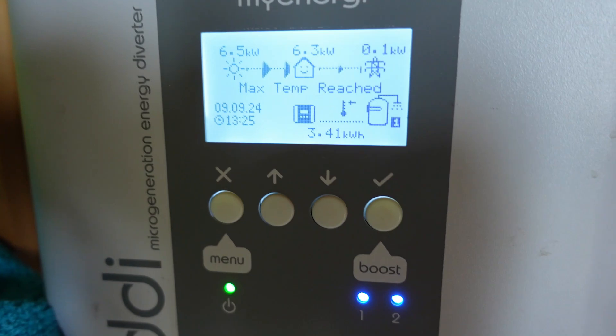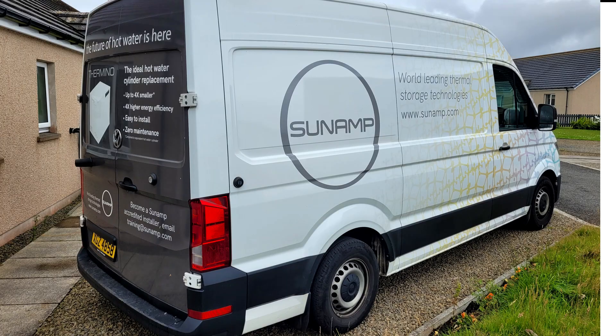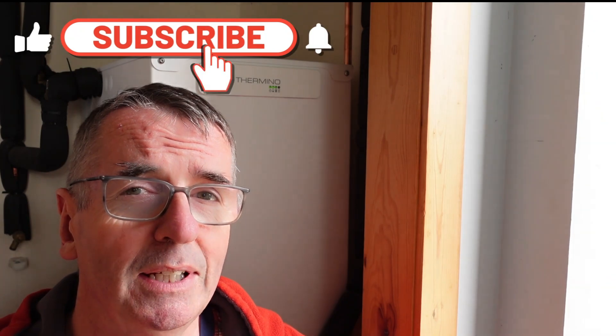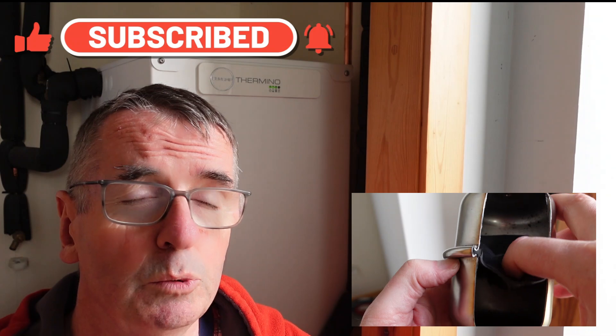So there we go. I'm still really happy with this technology, more than happy with Sunamp. They were so fast to respond following my video and my genuine email and enquiries about why mine started to leak. But now we know. Thanks for watching — if you want to watch more renewable stuff, tune into that playlist. I'll see you next time.